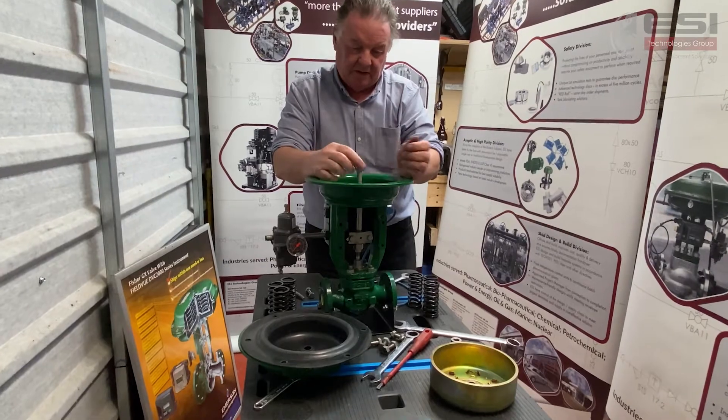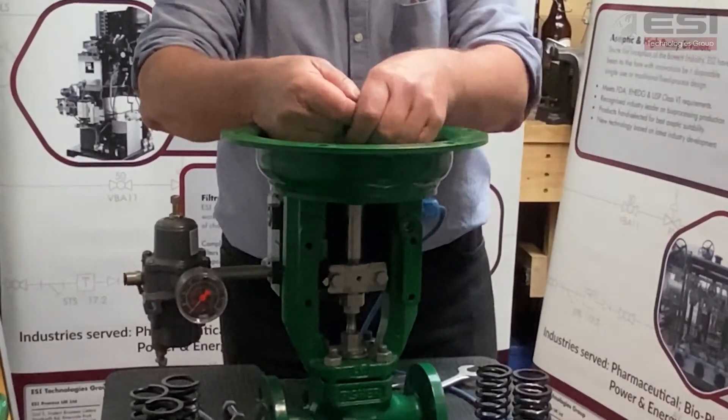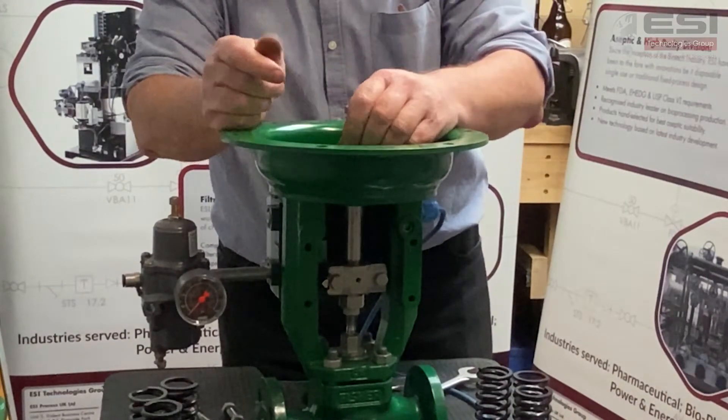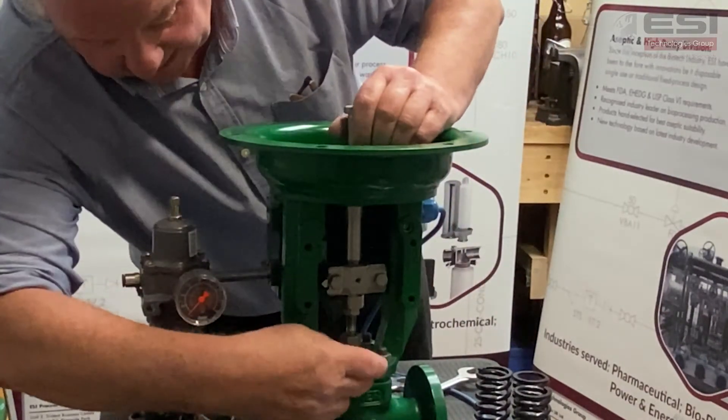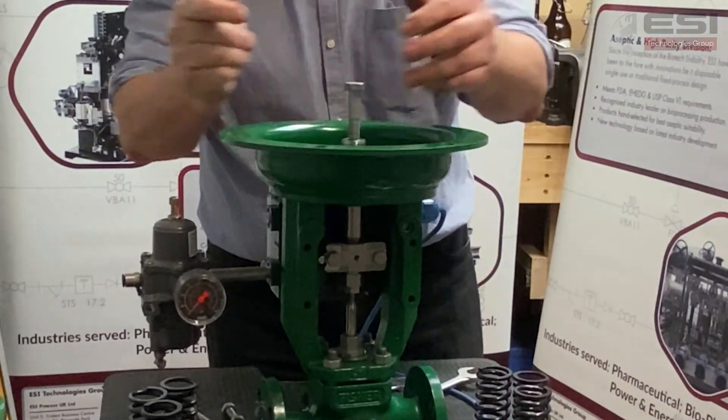I've taken the bolt for the plate and diaphragm assembly and screwed it into our actuator stem. I've slackened the packing nut down here to take the pressure off the valve, and I pull the valve fully open.